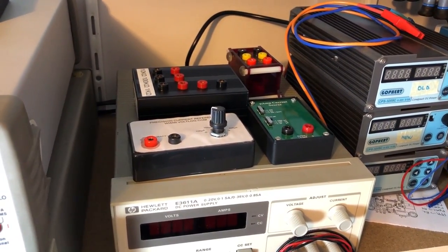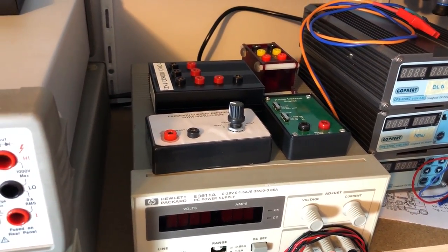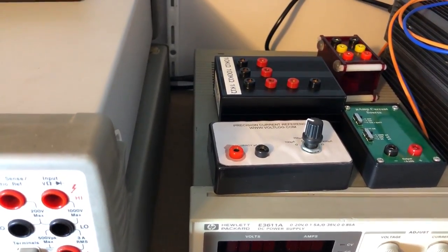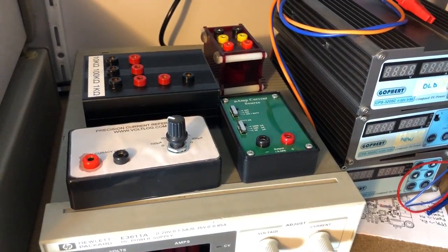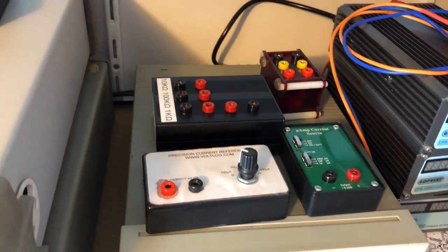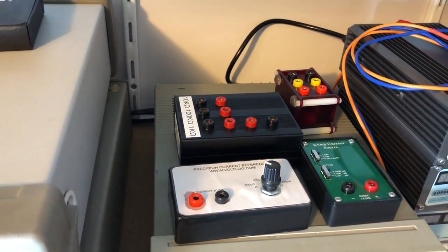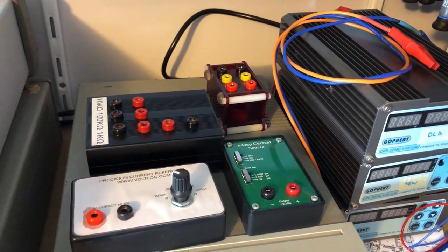On top of that there are a few bits of gear that I use for testing multimeters: a DIY current source, the better current source that I received from Fabian, the resistor reference box that I built recently with those Vishay foil resistors, and the LRC box that I got from Aliexpress.